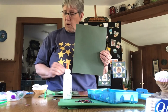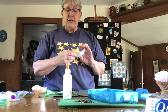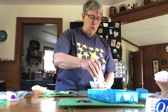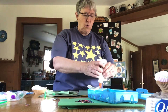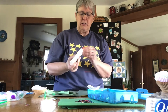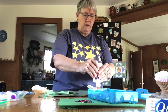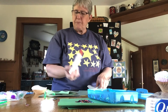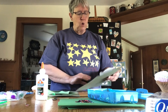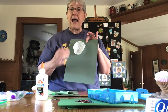First, you're going to want to take your muffin cups. Take some glue and put it wherever you would like on your paper. You need to make sure that your glue is working, then glue your muffin cup onto your background.